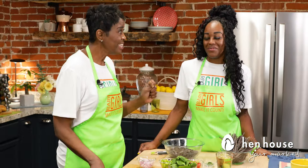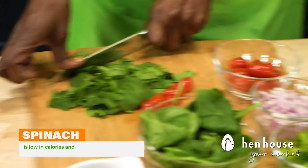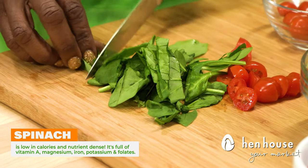More like MVV — most valuable vegetable! Spinach is a great and versatile leafy green to use in so many different recipes, because not only is it mild in flavor, it's super low in calories.